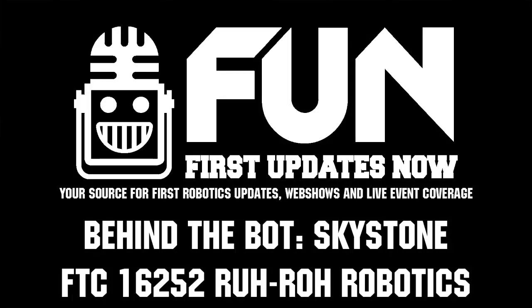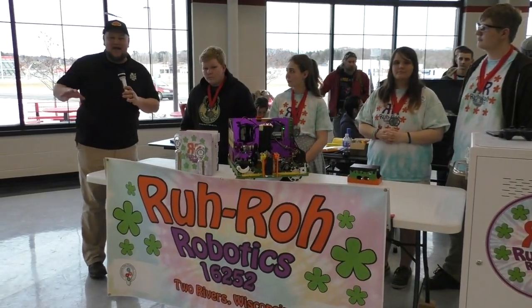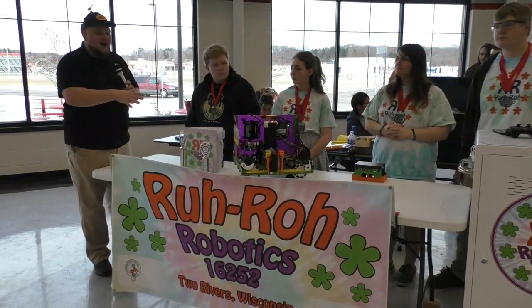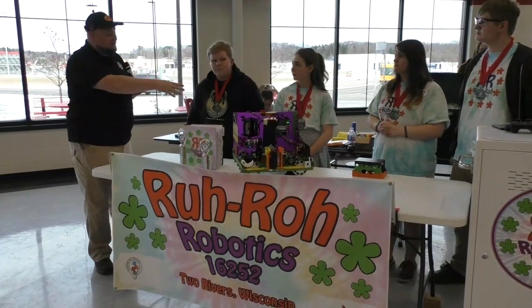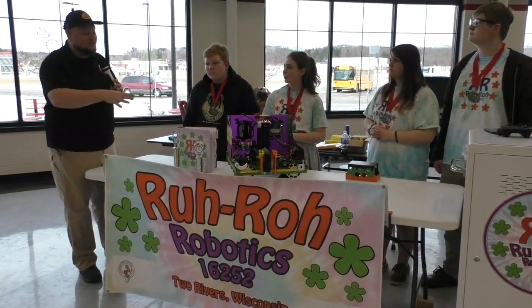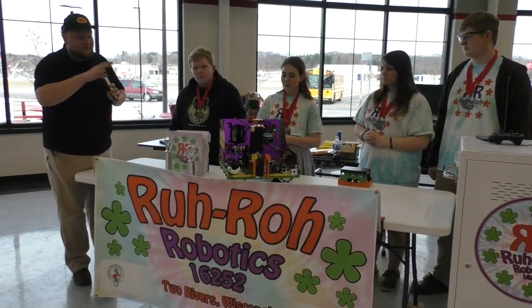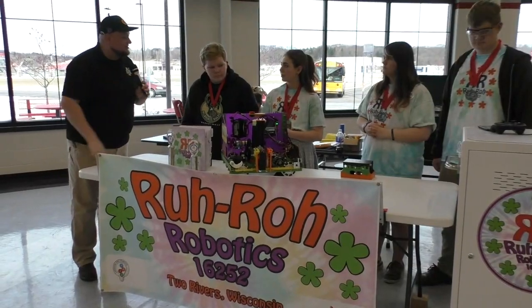Down here at the Fox Valley qualifier checking in with team number 16252, RutRow Robotics. I like that team name. We're here with the winners of this competition and I'm going to introduce Liberty, who's going to introduce the rest of their teammates and talk about some of the cool robot features — cool elevator, neat drive, neat intake as well. So Liberty, take it away.